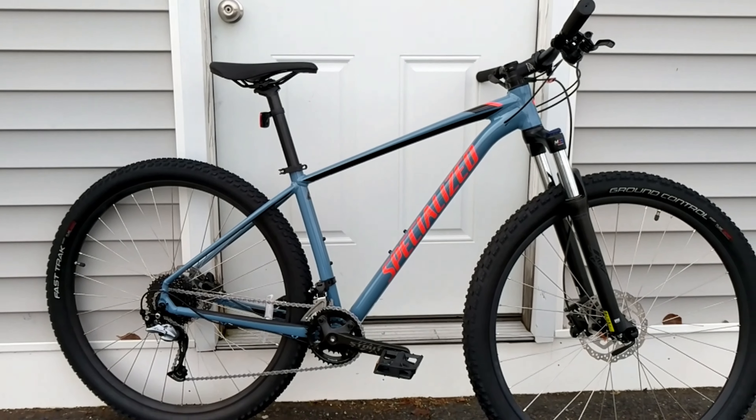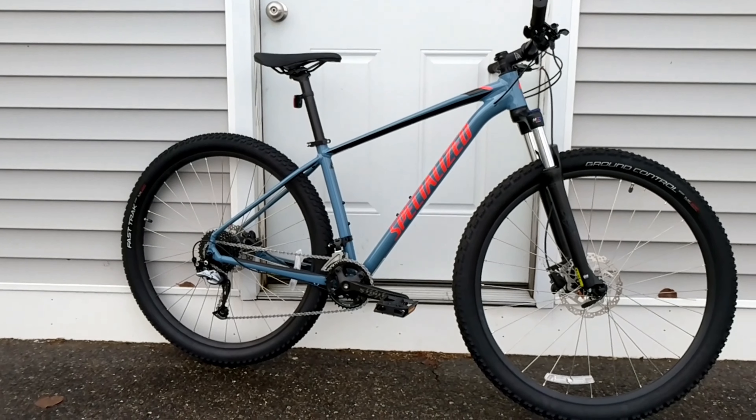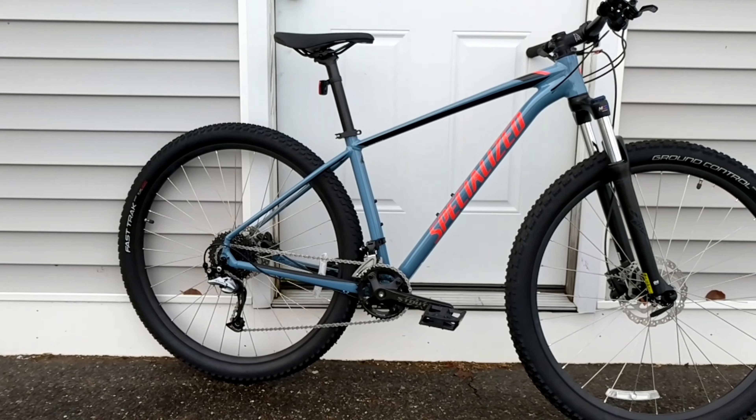They're really setting this bike up to be able to handle and perform from an extra small all the way to an extra large, while being able to get these nice large 29-inch tires.